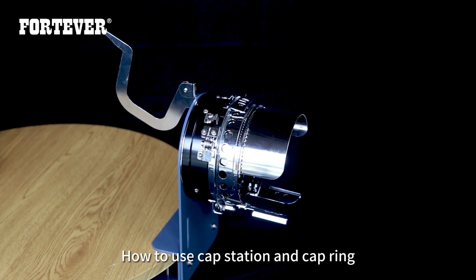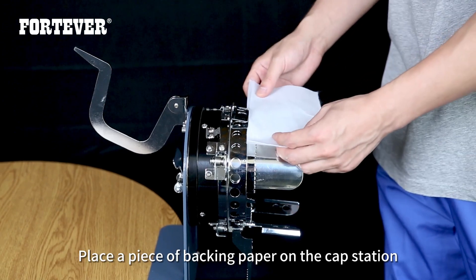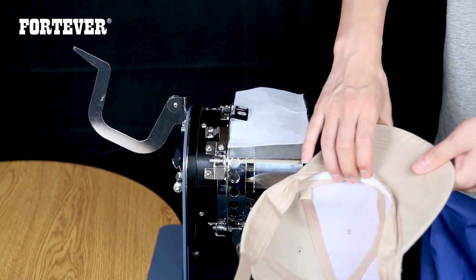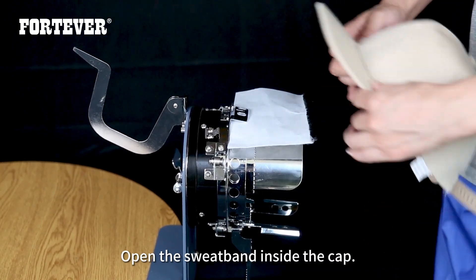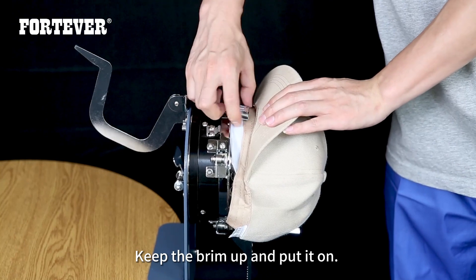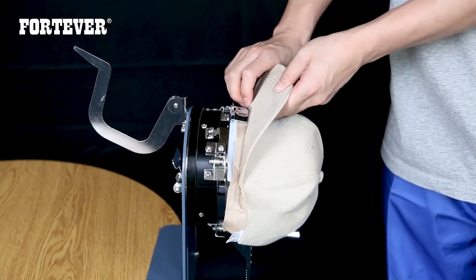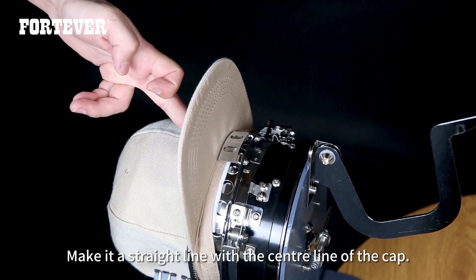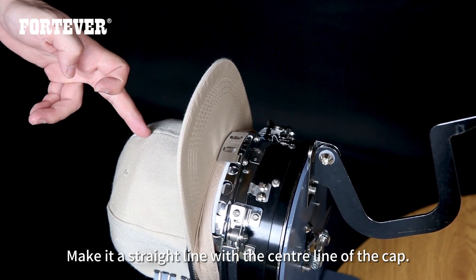To use the cap station and cap ring, place a piece of backing paper on the cap station. Open the sweatband inside the cap, keep the brim up, and put it on the cap ring. The cap ring has a line in the middle — align it with the center line of the cap to make it straight.